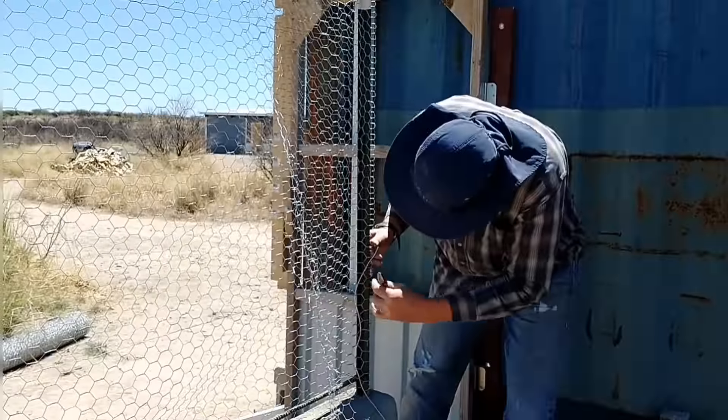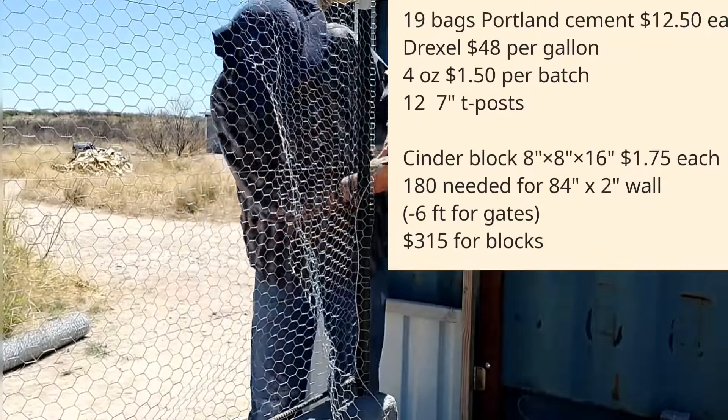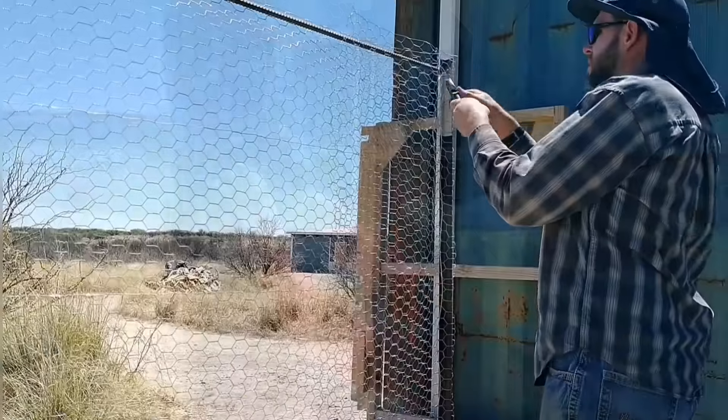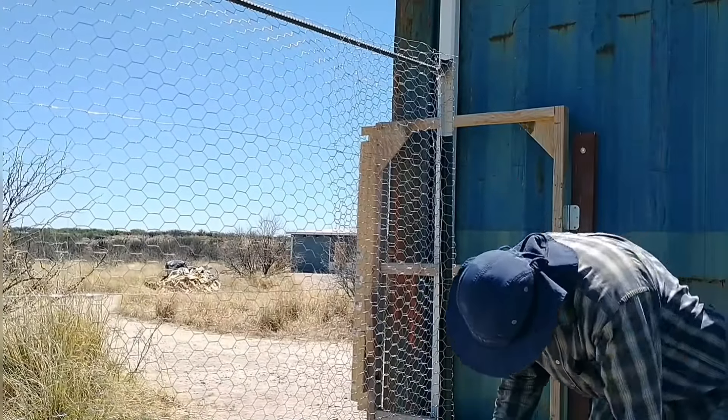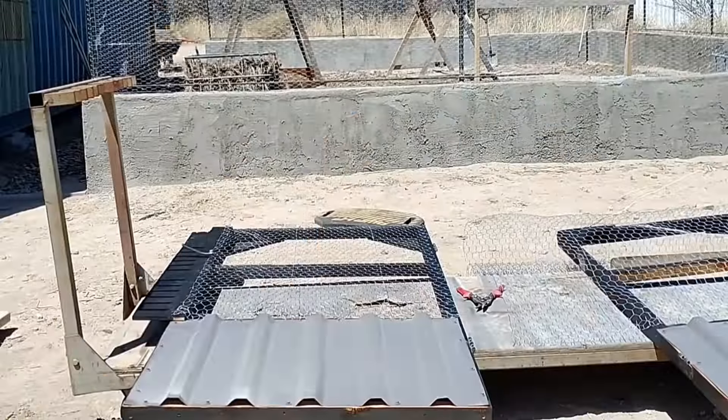Looking back on it, the price wasn't too bad, but if we weren't doing this wall for the purpose of learning aircrete, it probably would have made more sense to do a cinder block wall or something like that instead. But this helped us learn aircrete and helped us decide that we didn't want to use aircrete — which I think ended up being a good decision for us.